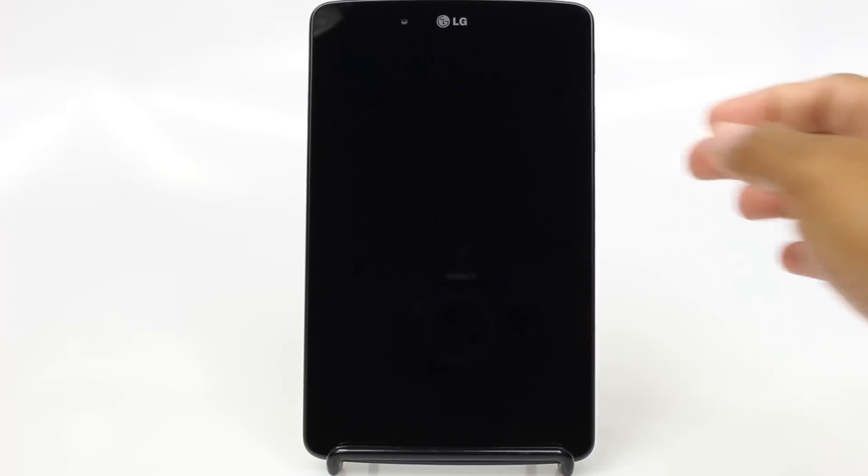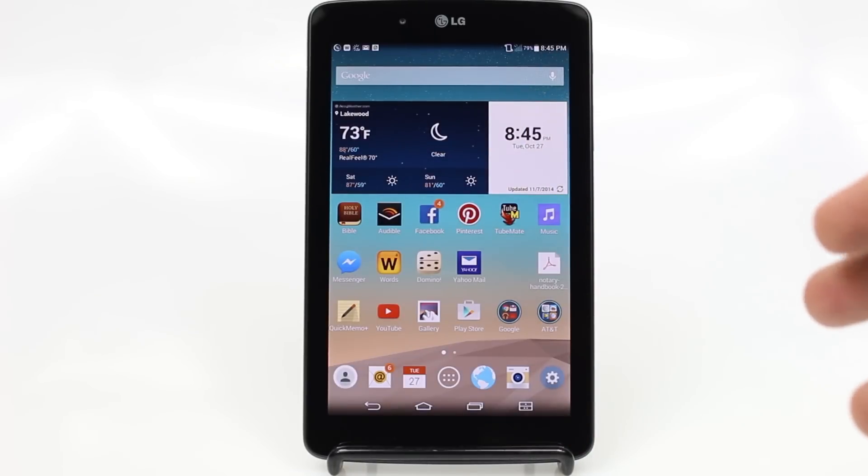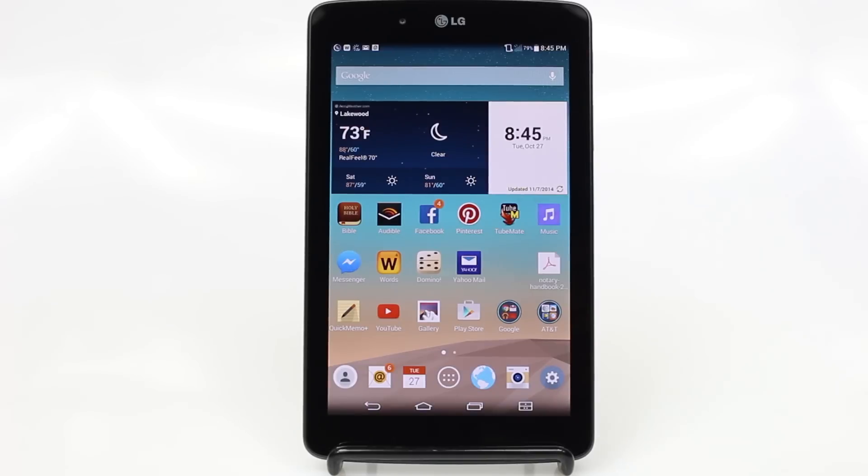If the tablet's asleep for a long period of time and when you turn it back on, it won't take you to this screen. It actually will take you to what's called the lock screen. You actually have to swipe your finger across the screen to get it to come right here. That's just an important thing to know — it won't always open up right here.